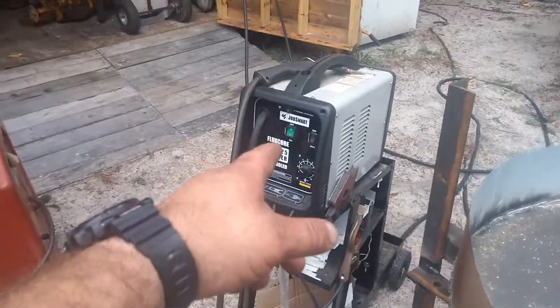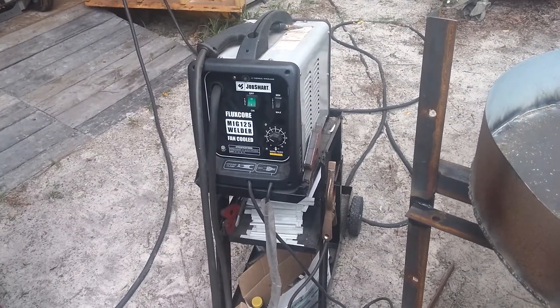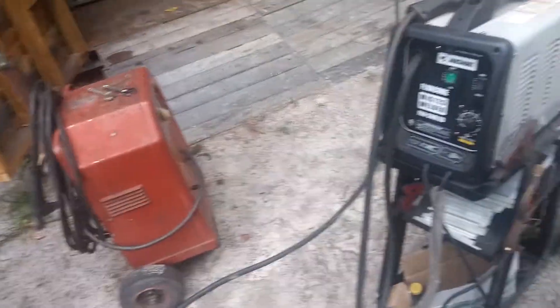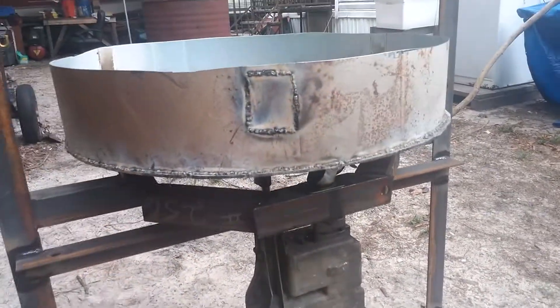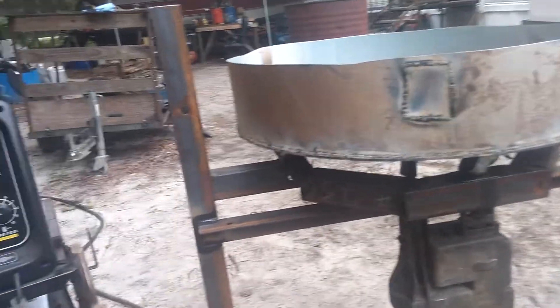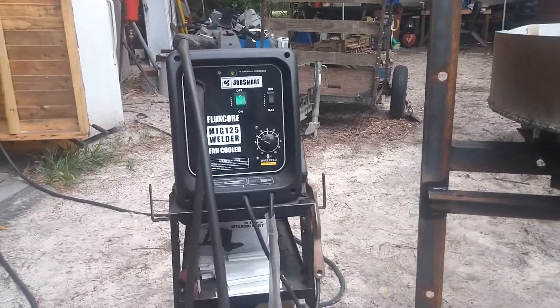I have one of these Job Smart little 110 flux core welders — biggest piece of shit I've ever had in my entire life. I hate that thing, I absolutely hate it. They pop the thermal overload — while I was welding all the way around the mixing drum here, I think it popped it six times. Don't even go buy it. The only thing I'd like to do right now is smash it with a hammer.